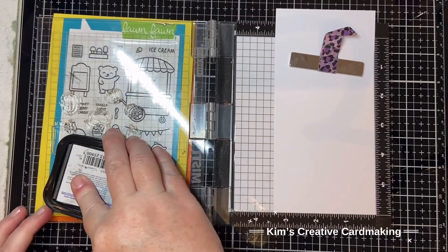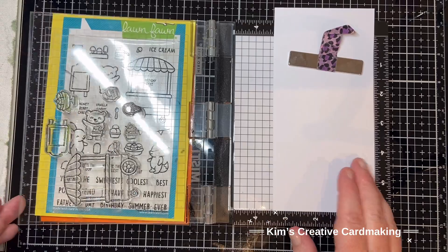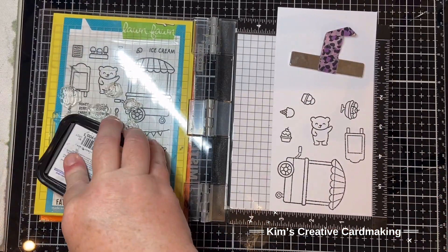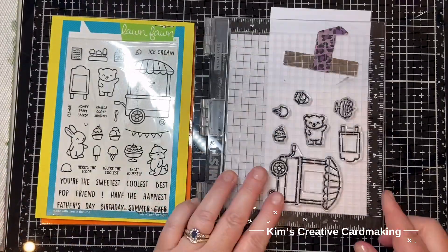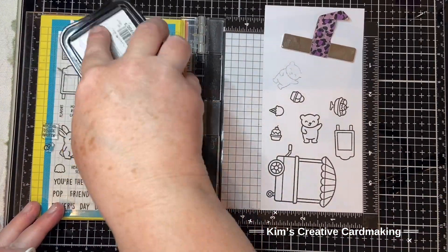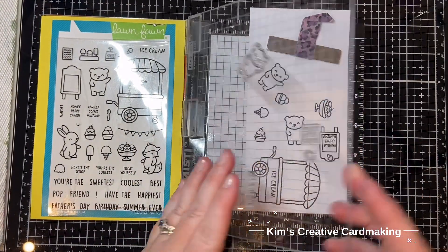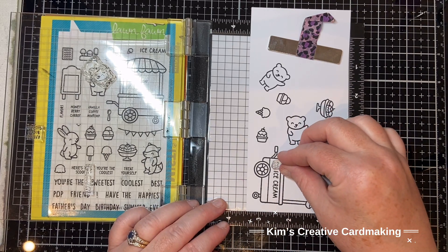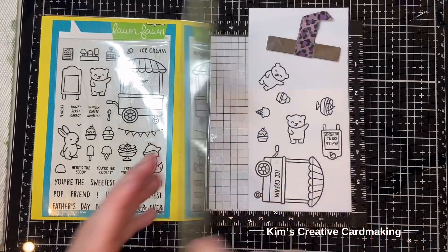The main stamp set I used is the Treat Cart from Monfon. I've put them on the left there so you can see for reference. I used the main images, stamped that tiny bear twice, then added some words to the sign and the cart. I also took that little ice cream and put it on both the sign and the cart, which gives it a fun ice cream look.